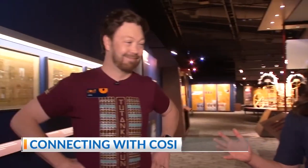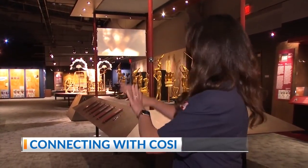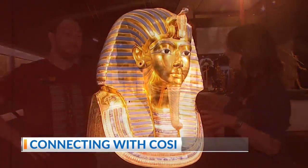I'm with Joe Wood and we are in the Tut exhibit — Tutankhamun's tomb and his treasures. Everything's fabulous, Joe. It's remarkable. It's pretty cool.